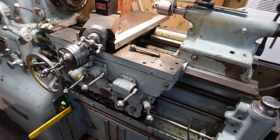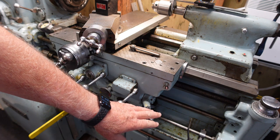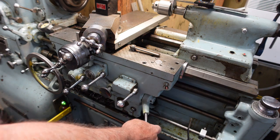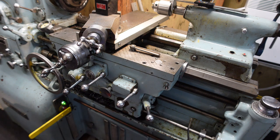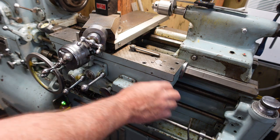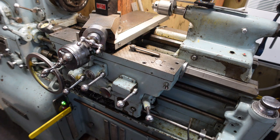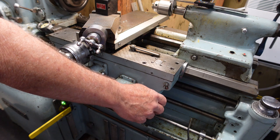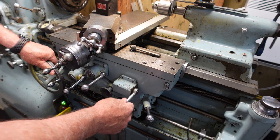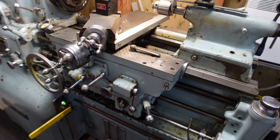As you can hear, the unit's noisy. Right now this handle is controlling the spindle. If I lift it up, it's forward; down is reverse — nice and quick. Right now the half nut is not engaged, so the spindle is spinning but the half nut is not engaged. If you come around and engage the half nut — got it engaged.